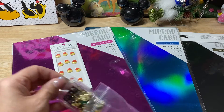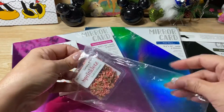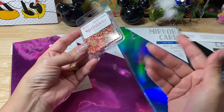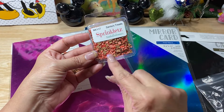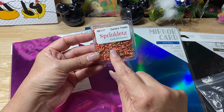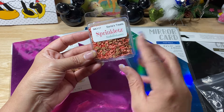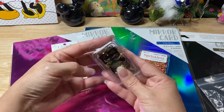I also purchased some little sparklets that were Santa's treats, and like I keep mentioning, I love gingerbread men right now. So I ended up getting another set of the ones with the gingerbread men, and then these have the little peppermints and the little candy canes. So I got another set of those.